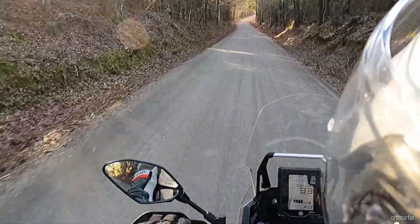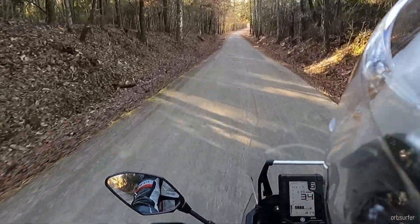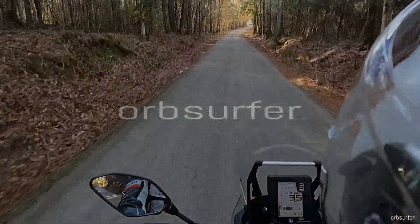Heated grips on a motorcycle, if you ride in colder weather, are absolutely worth it because it gives you more days to ride. And any day that you can go out riding your motorcycle, it's a good day. Please subscribe — more videos to follow.